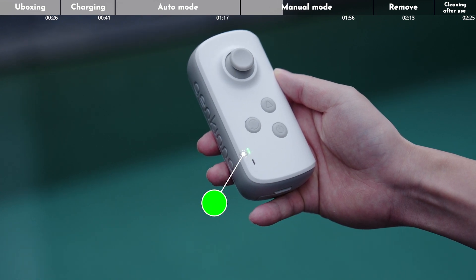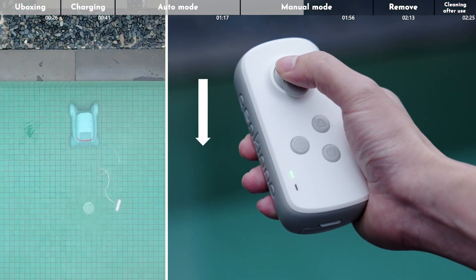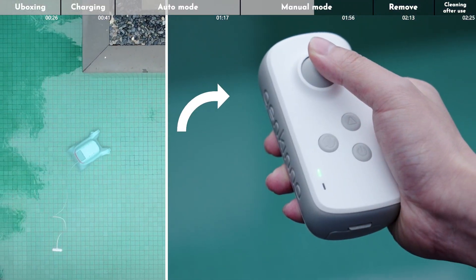At this point, the status indicator of the remote control will change to green. Now we can control the Genkino P1 forward, backward, and turn left and right with the control stick.